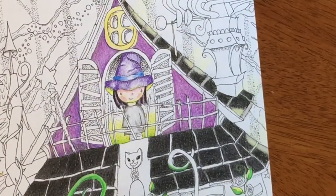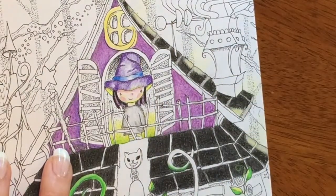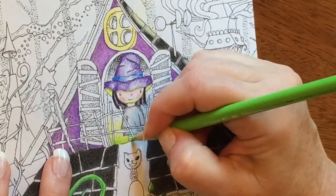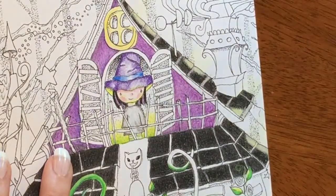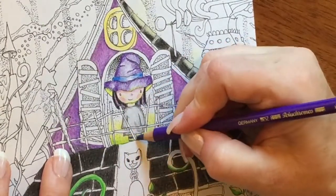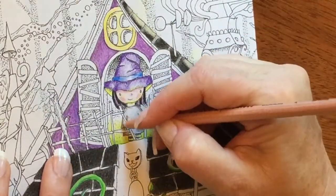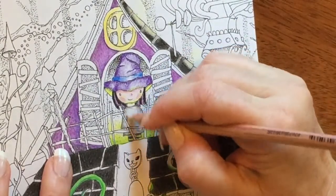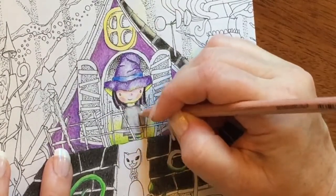I think I'm gonna make her stockings a little witchy. That doesn't look dark enough so I'm gonna go one shade brighter — light green. These are all Polychromos. And then I'm gonna take a darker purple — this is blue violet. I'm going to take the Prismacolor blender and blend in her dress.